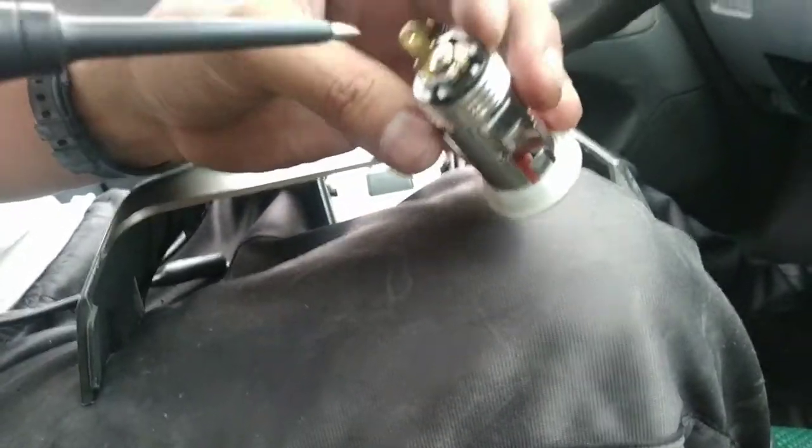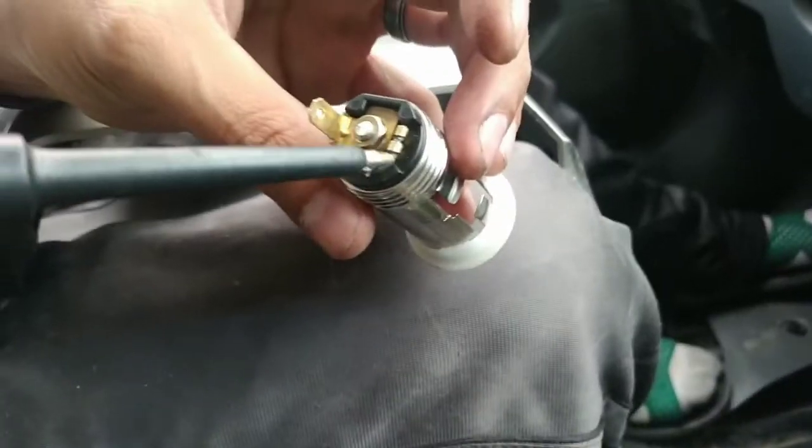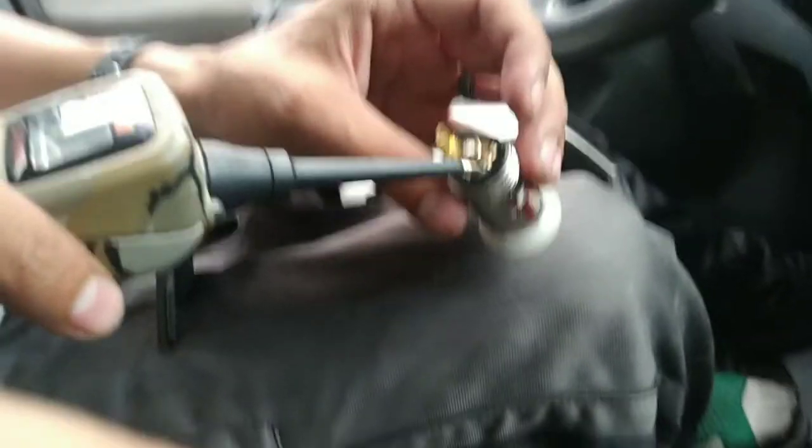I'll leave it up to you — if you want to replace the whole thing, you can. In my case, I'm just gonna weld a little metal piece that connects one to the other so I can have the power going inside.